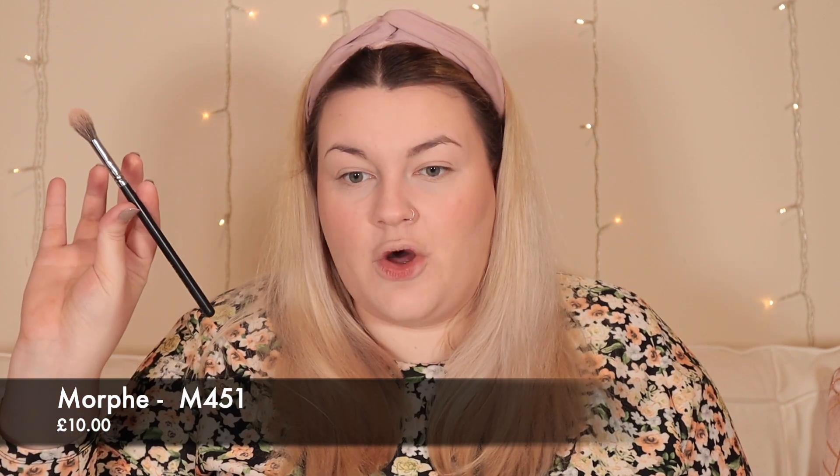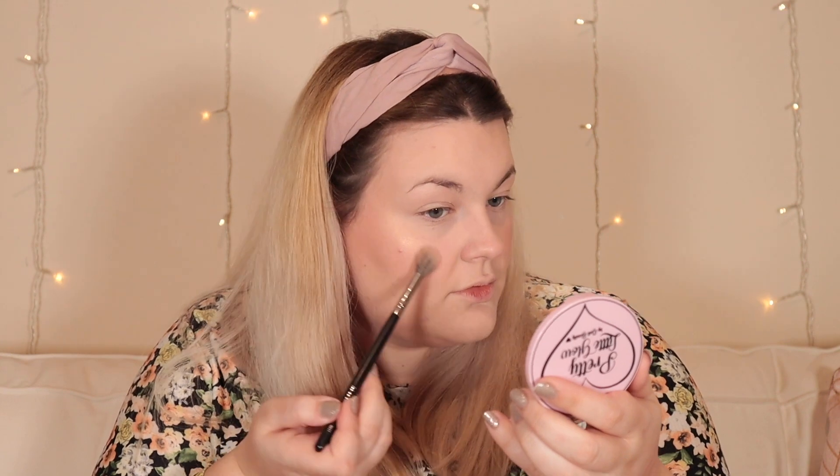I know my lights are a little bright because we have to film in the dark these days, and there are also fireworks going off. I'm going in with this highlight using my Morphe M451 brush — I love that it says 'make them stare' on the mirror. I'm getting quite a bit on and then tapping off any excess, and hopefully we're going to glow.